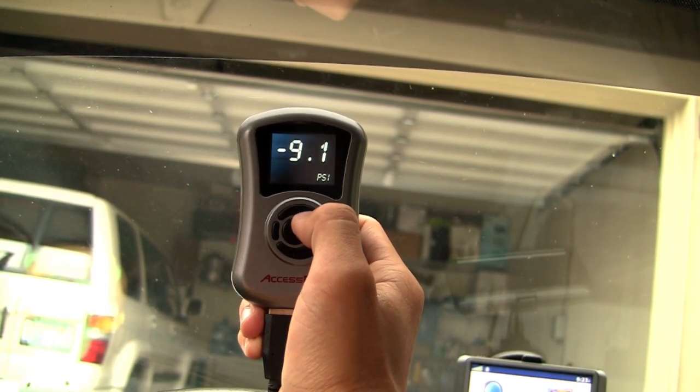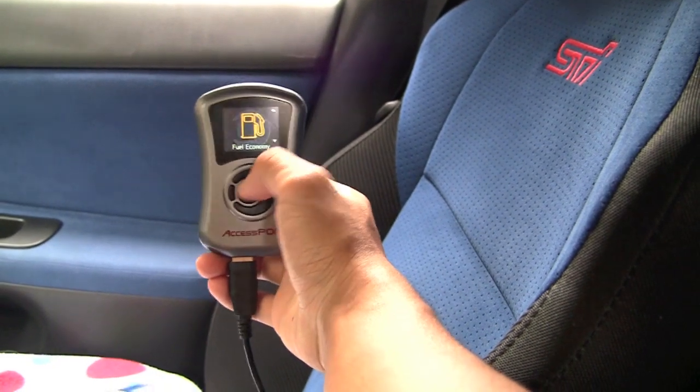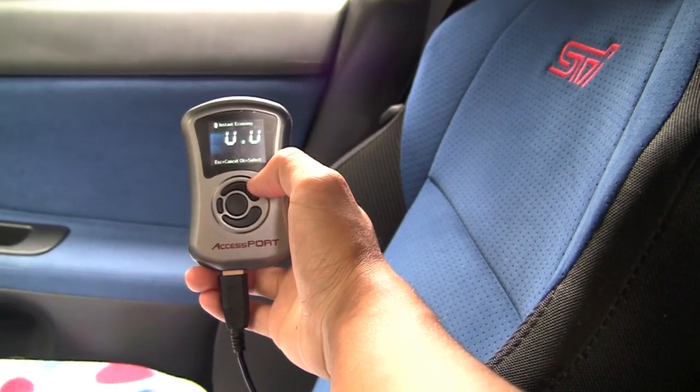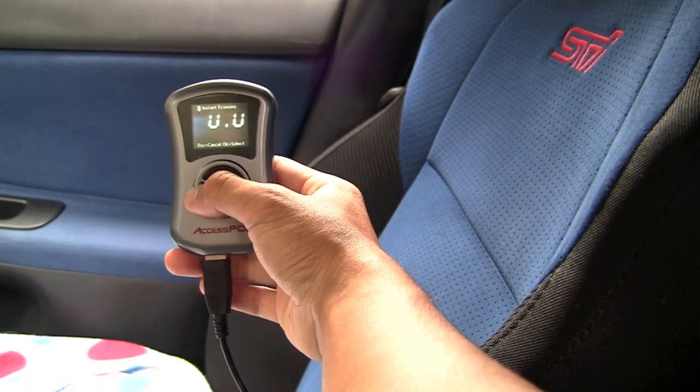You can see your boost gauge. I have data — your fuel economy. I haven't driven around since I just got this unit, but you can talk directly to your computer and see your instant economy and your average economy.